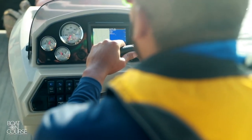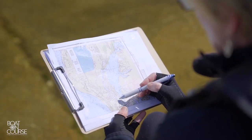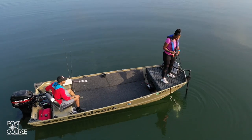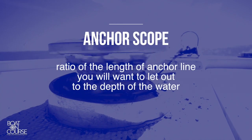Second, you need to estimate the depth of the water. If your boat has a depth finder, that would be the easiest way. If not, refer to your nautical charts. Knowing the water depth will help you decide the correct amount of anchor scope required. The anchor scope is the ratio of the length of anchor line you will want to let out to the depth of the water.